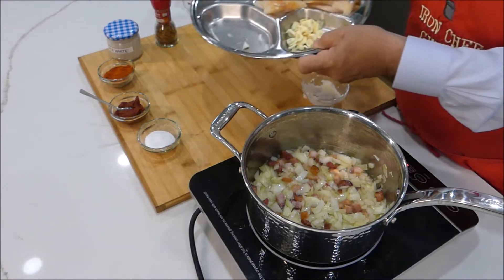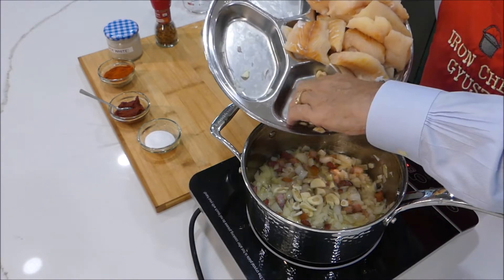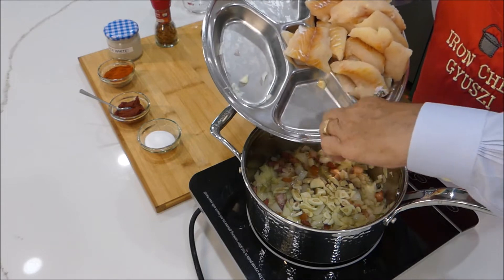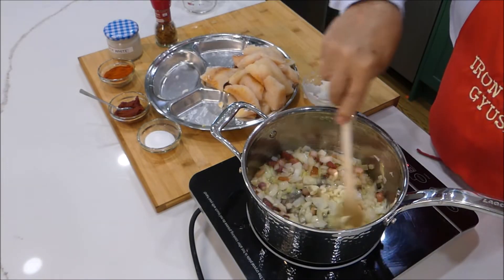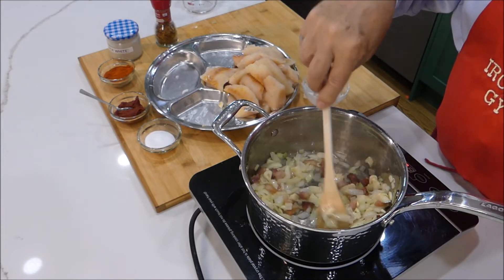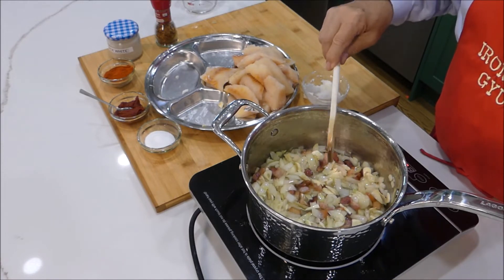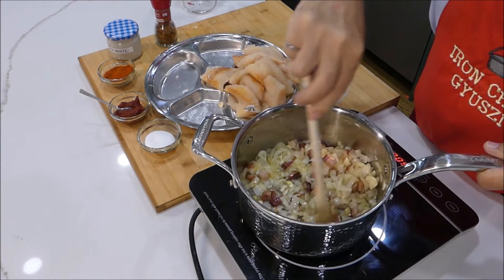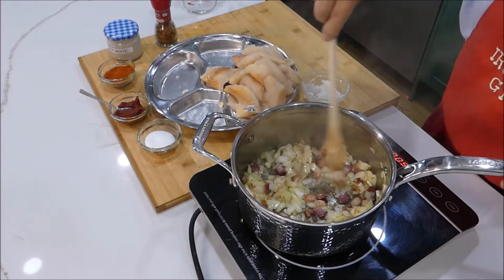What you can do now is add in the garlic. I didn't want to add the garlic earlier because it burns and gets bitter. Give that a stir and let this go for another two or three minutes at the most, and then we go to the next layer of flavors. Have a look — this is all beautiful now. The onions and the bacon and the garlic — oh, it has such a lovely aroma.